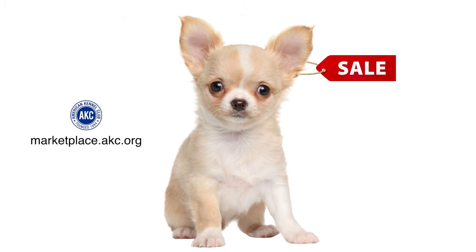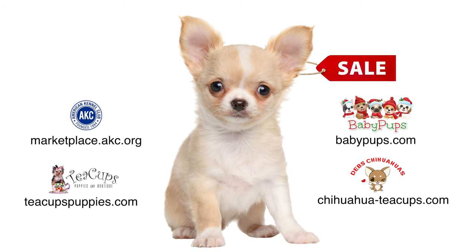Other websites that sell teacup chihuahuas are Teacup Puppies and Boutique, Baby Pups, and Deb's Chihuahua Teacups. Links in the description. If you're from other countries, look for a chihuahua breeder with a registration certificate that attests the pups are pure breed.